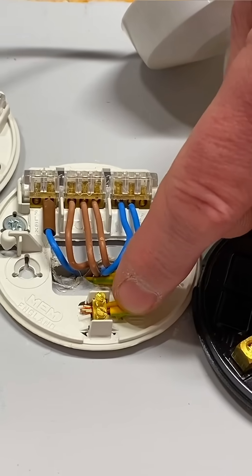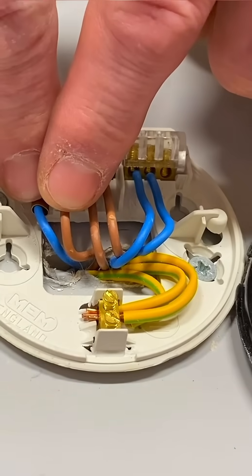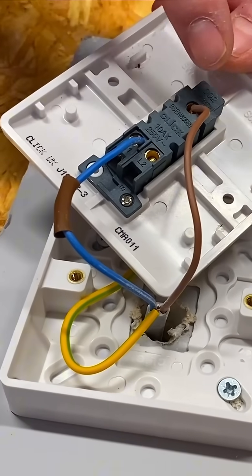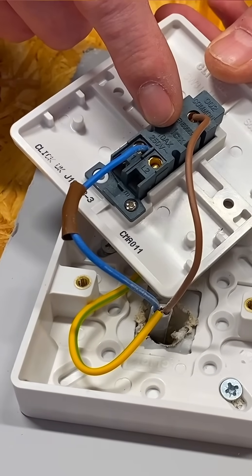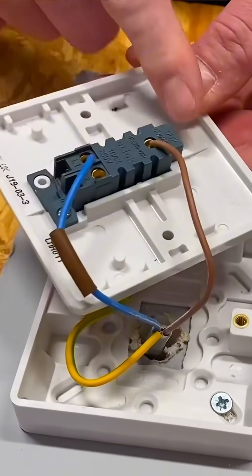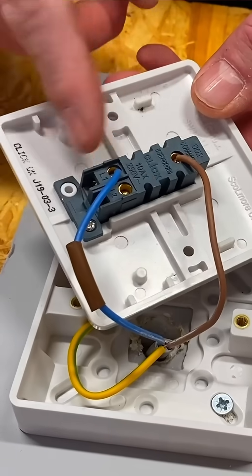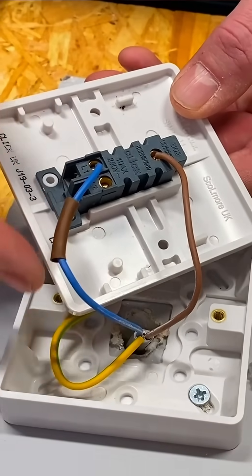If we follow this cable with our permanent line and switching line over to our switch, we can see our permanent line comes down into the common. I've used a two-way switch as a one-way switch — something you can do. So it is a one gang, one switch, but it's two-wayed and I've used it as a one-way switch. We've used the connection here which is our switching line — not a neutral — it's identified with brown sleeving which comes back.